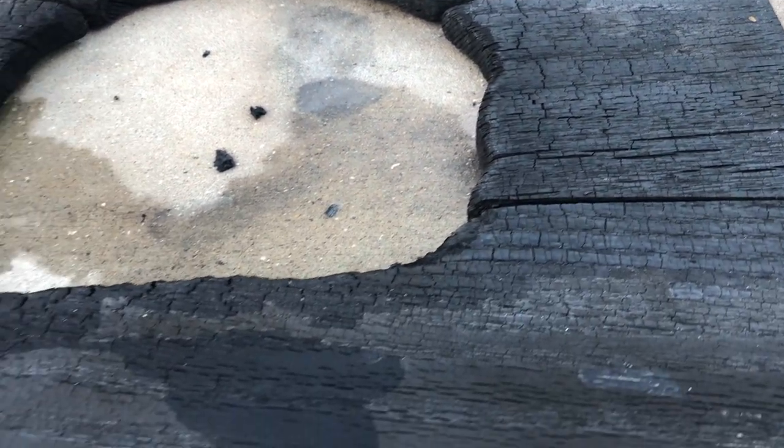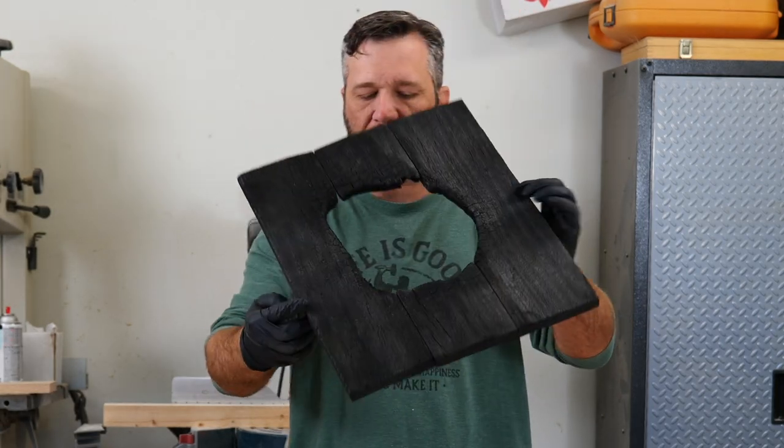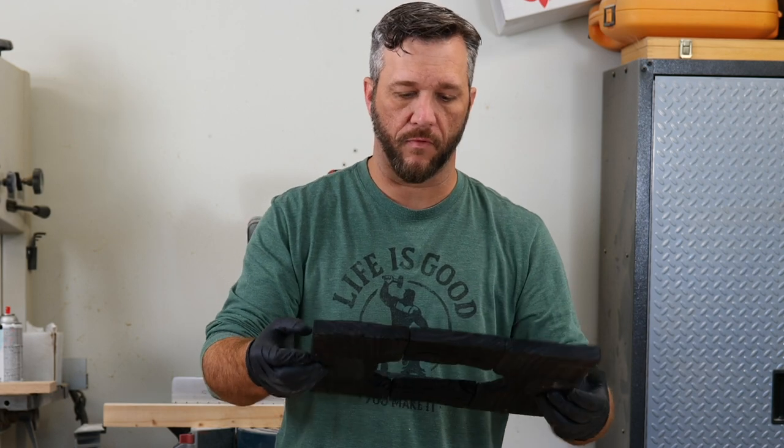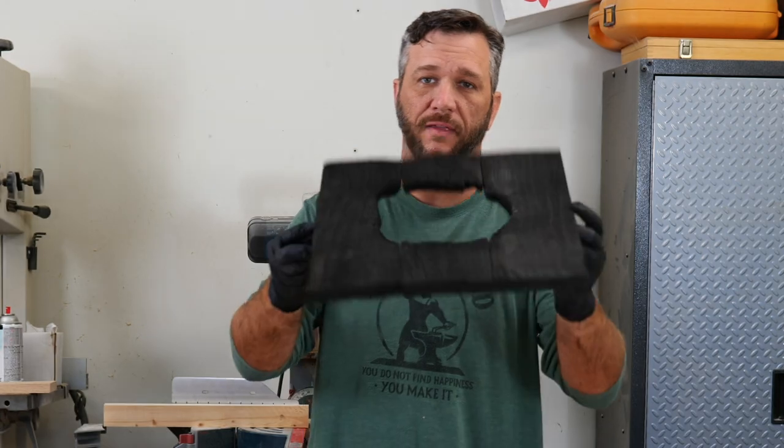I've let this dry overnight, and I've got to be really careful with how I handle this because it is pretty crumbly. One spot right here already broke off, which is fine because it just adds to the look I'm going for. I want it to look very natural and busted and burnt, so I think that'll work fine.